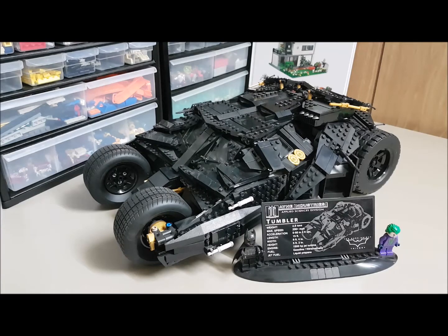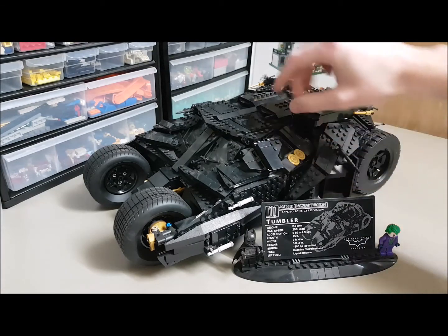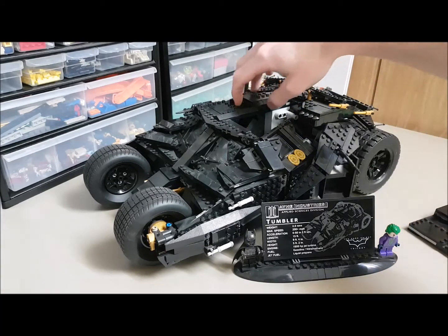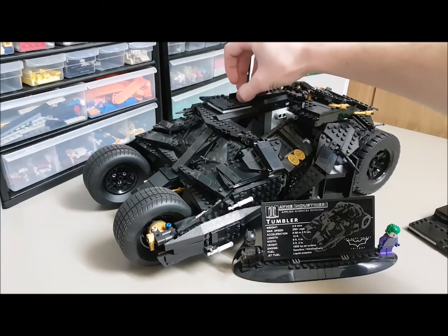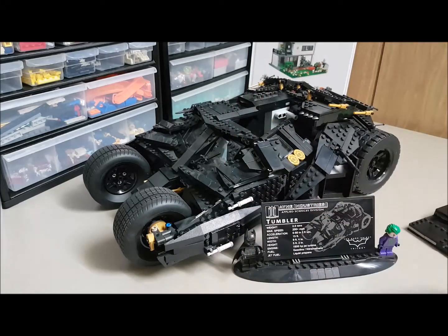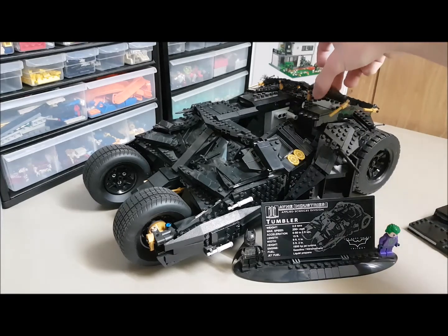Everything is movable — all the tail fins, and the cockpit opens right up so you can actually take the minifigures right out. That's pretty cool. It's also got lots of little details like the window wipers and all the guns and everything on the side.